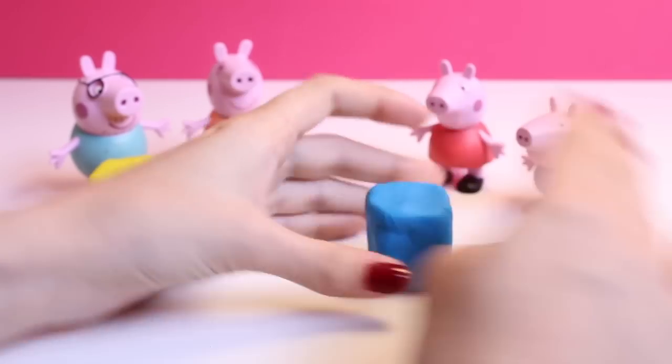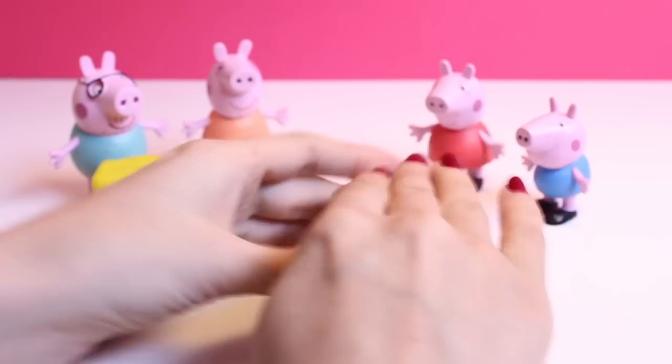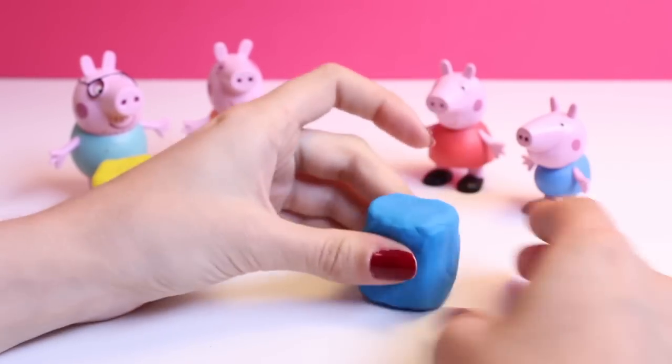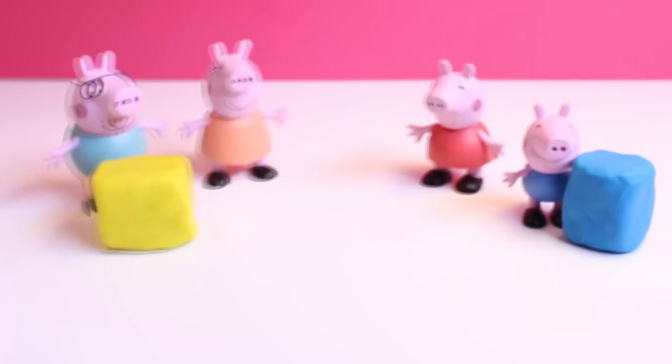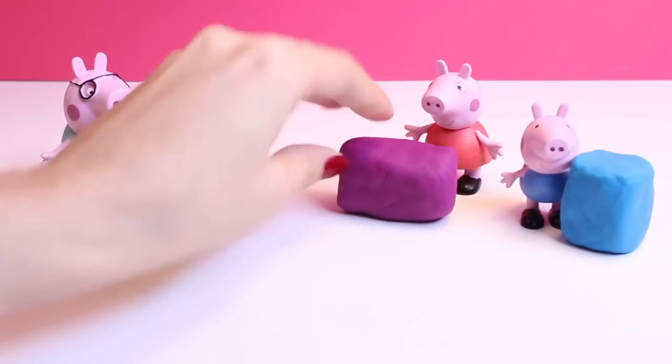Christmas is my favorite holiday. I like Halloween, I do, but Christmas is the best holiday and so I just wanted to play a Christmas game and make my toys more Christmassy.